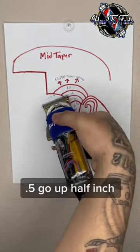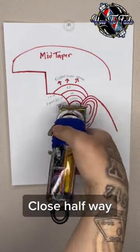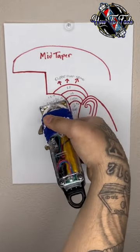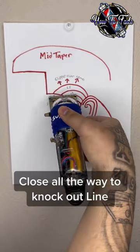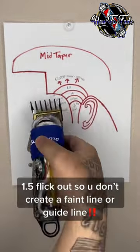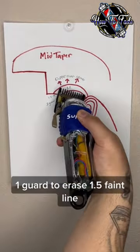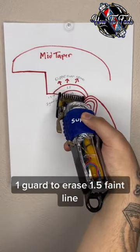Five — go up half inch, closed halfway, then closed all the way to knock out the line. 1.5 flick outs — don't create a faint line or a guide line. One guard to erase the 1.5 faint line.